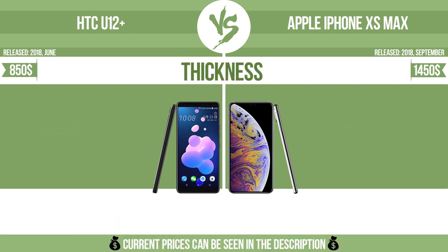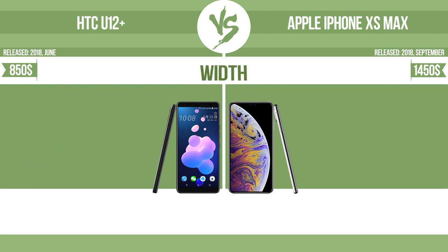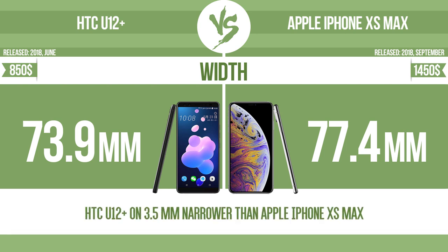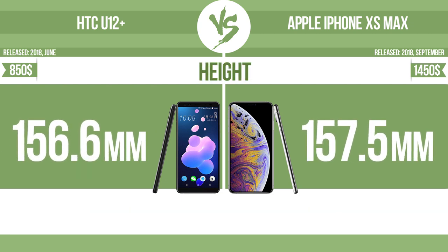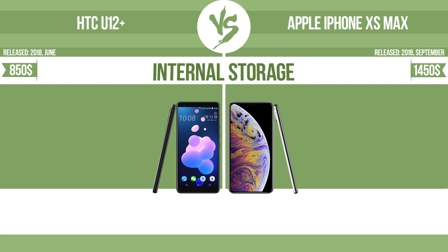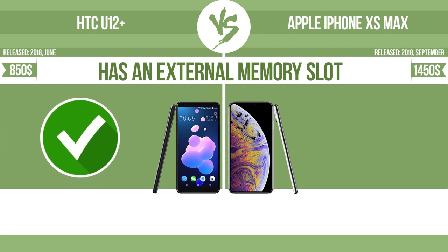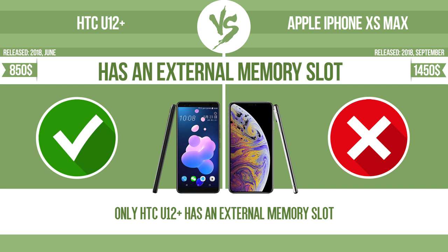Thickness. Width. Height. Internal storage. The device has an external memory slot — a standard memory slot such as an SD or microSD card slot — so that you can either extend the internal storage with affordable memory modules, or retrieve data such as photographs easily from a memory card.